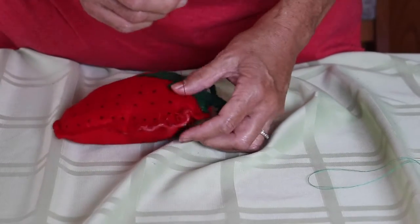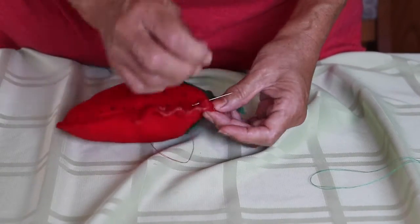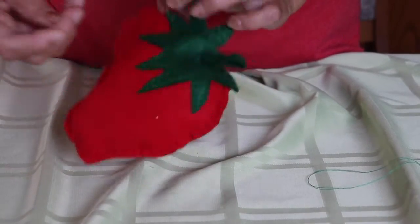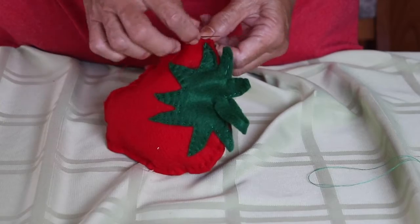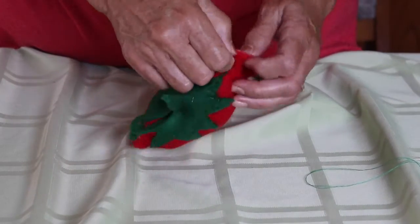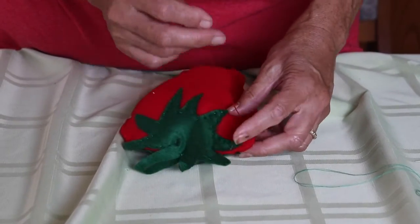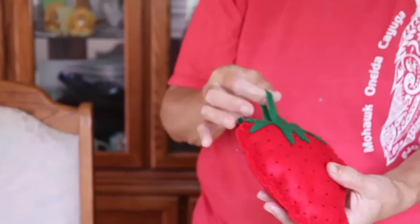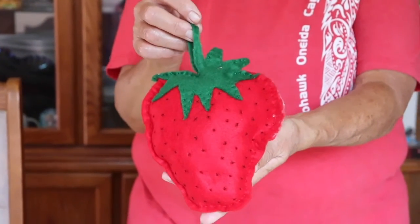You're just stitching them up until you get to the other side again. I like to finish it off in the back. So there's your strawberry — you can hang it, it can be a wall hanging. There's your finished product. And the strawberry is the healing power of our people.